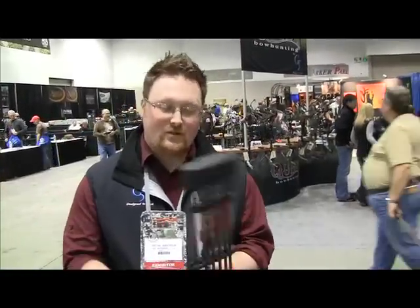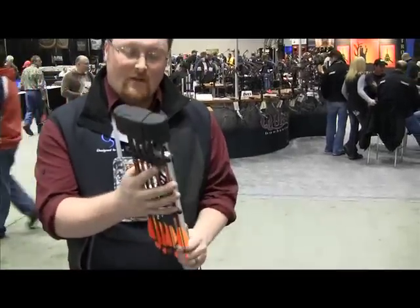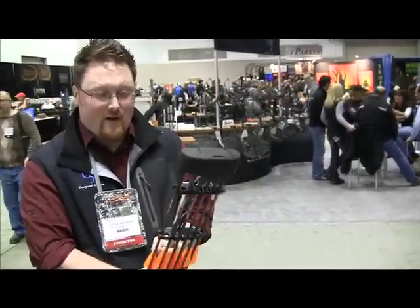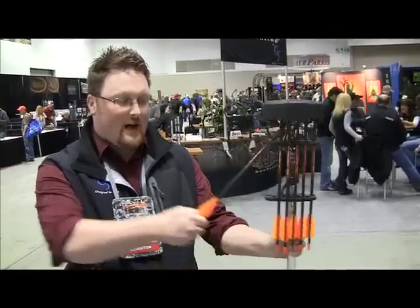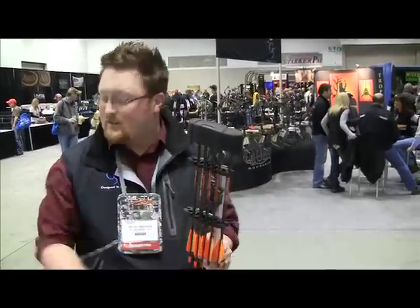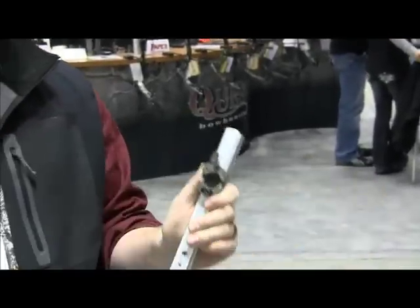We also came out with two new quivers this year — the Halo 3 Arrow and Halo 6 Arrow. Super low profile, magnesium, very lightweight. Dual gripper, top and bottom. A nice feature is that with the quiver on your bow, you can actually pull the arrow directly out of the back of the quiver, so you don't have to reach around and make any awkward movements in the woods. The quiver is held on by a magnetic mount — it's actually rated at 20 pounds. You just give it a half twist and pull right off.